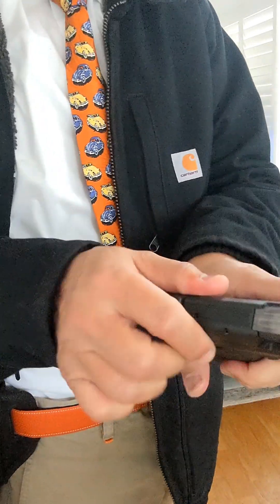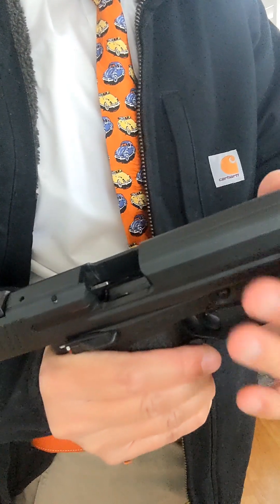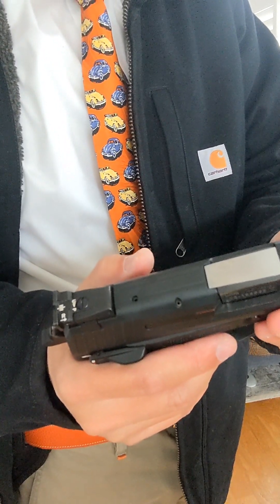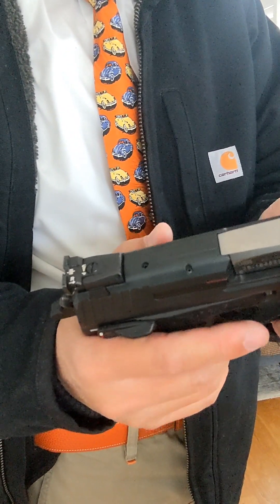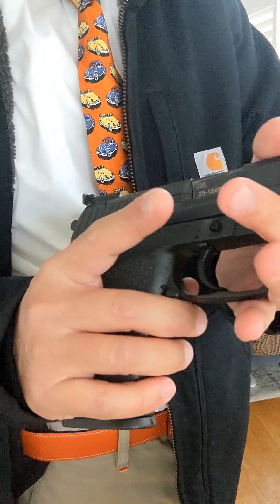Empty magazine, empty chamber. I love this pistol — it's one of the easiest pistols to shoot accurately. You can carry it on safe, or you can carry it decocked. I love to do it decocked.